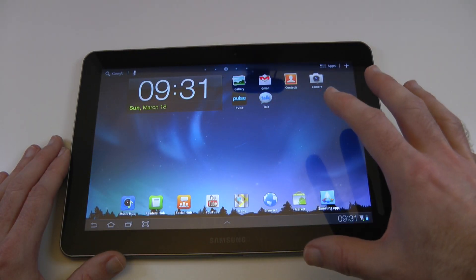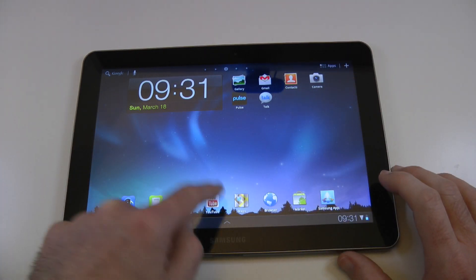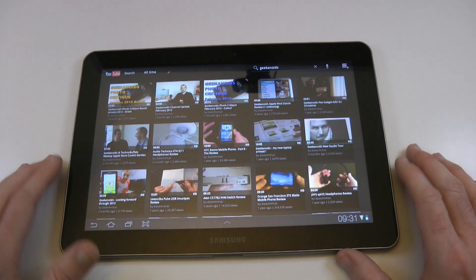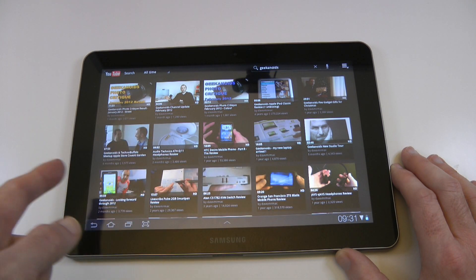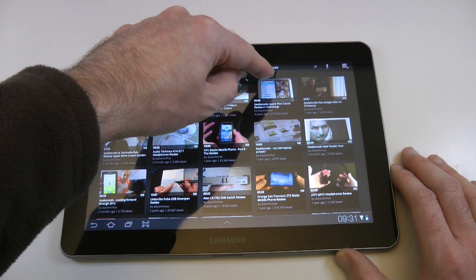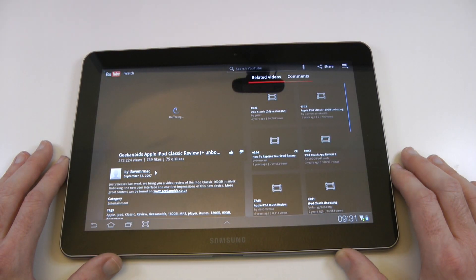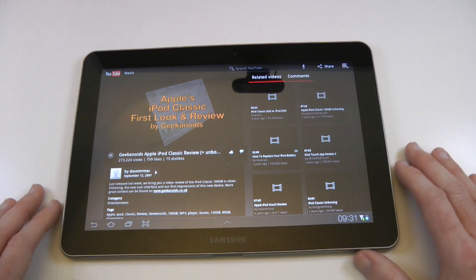The other thing I've been mainly using this for is media consumption. So I've been doing a lot of YouTube viewing. Going to YouTube — these are my videos here. Let's have a look at the iPod classic video. I really like the interface on the YouTube app on Google Android.